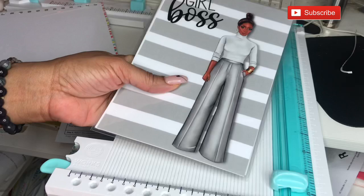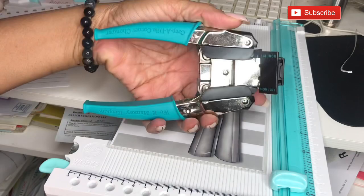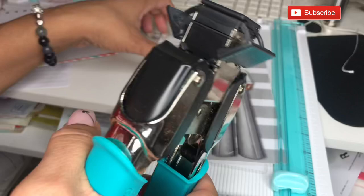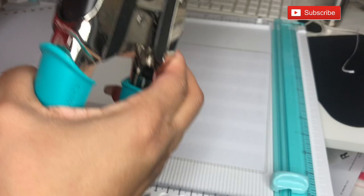Now that it's all cut down, I'm going to get my corner rounder and chop the ends. This corner rounder is from We Are Memory Keepers — one of my favorite tools. It just takes the sharpness away from the edge so you don't stick or cut yourself. It only takes a few seconds to trim off the corners, and then from there we can punch our holes.